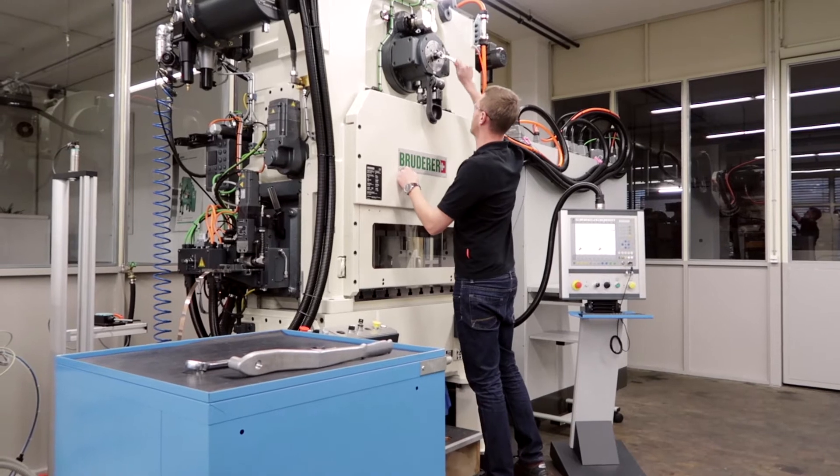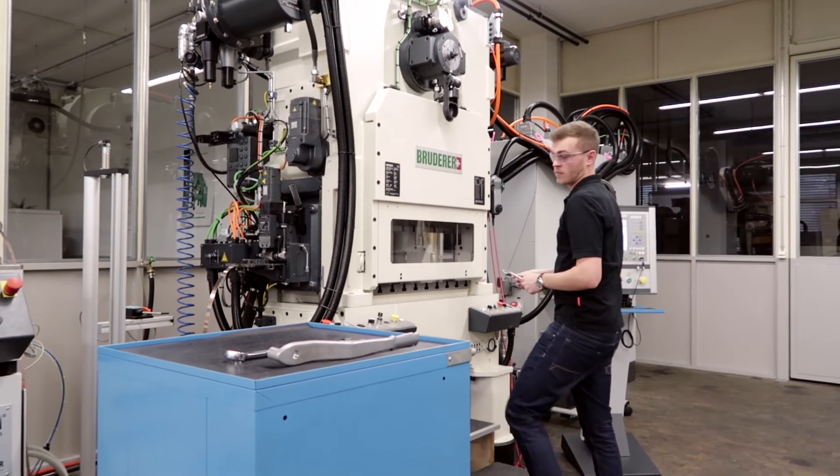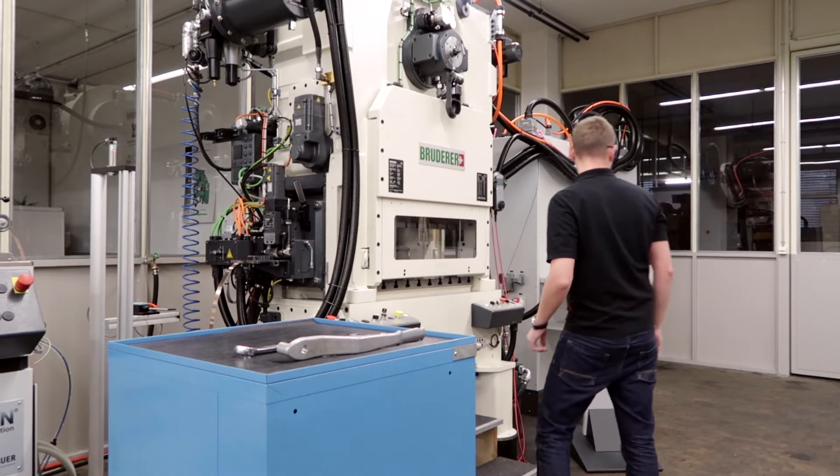Hi, my name is Janek Maritz and I do technical support at Bruder AG. I also do customer training and with this video today we'd like to show you the semi-automatic stroke change on a BSTA 280.